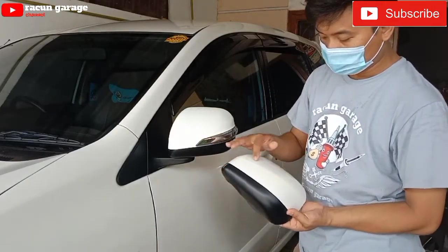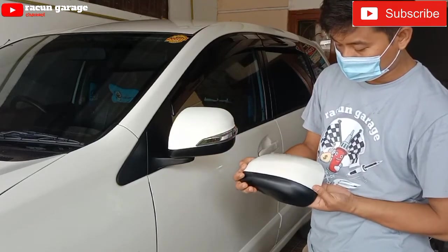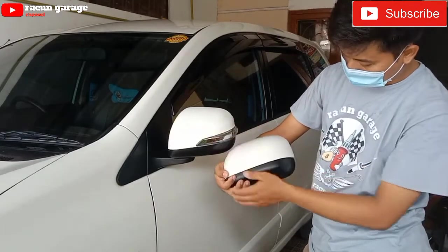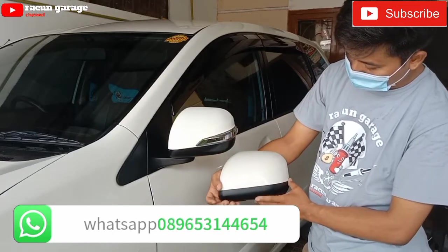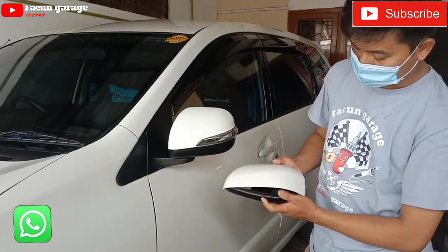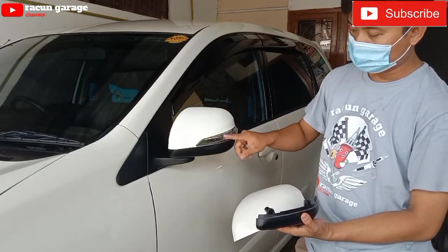Dan ini setelah saya pasang. Mohon maaf, saat pemasangan tidak sempat untuk memvideokan karena agak lumayan ribet. Dan inilah perbedaannya. Yang tipe G sama yang Vilos. Soalnya yang tipe G punya saya itu belinya di akhir tahun, di bulan November sampai Maret itu dikasihnya spion yang tipe E, jadi gak ada sennya.